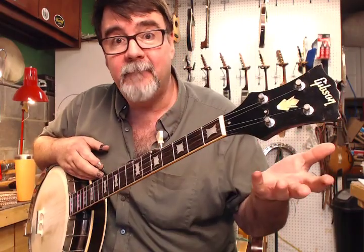Thanks for watching, and now you know what a 150 was. Have a great one.